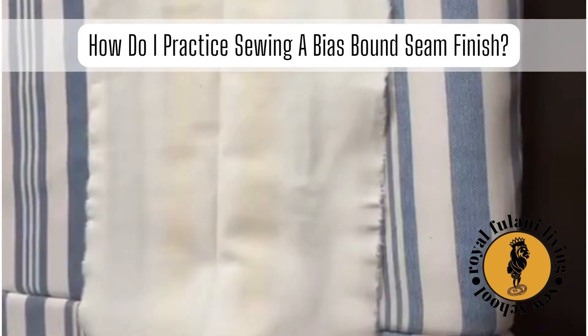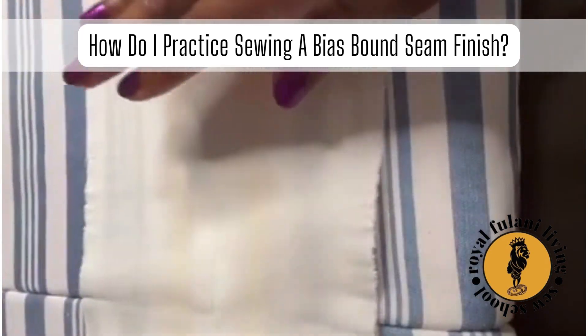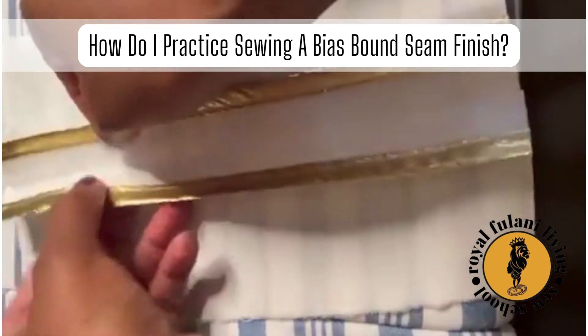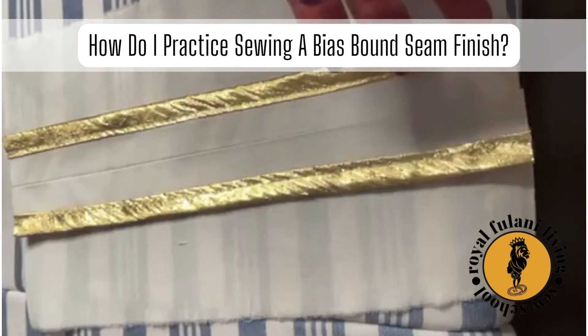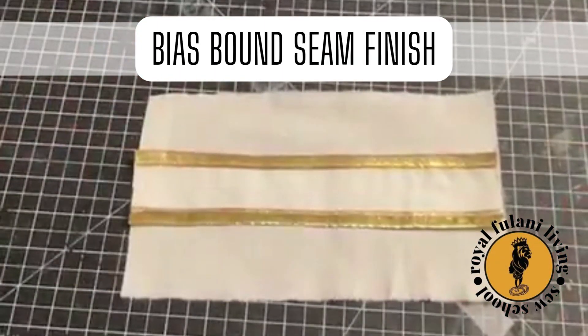Now let's iron our sample. If your bias is made of a fabric that easily burns, flip your sample over and iron it on the opposite side. And now you've practiced and sewn a beautiful bias bound seam finish.